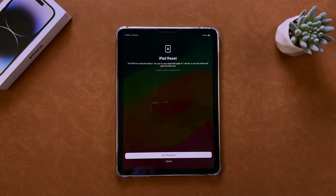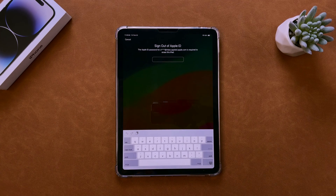Tap on it and then confirm your selection. Enter your Apple ID and the erasing process will initiate. If you don't see the erase button on the screen or it's not functioning properly, you can try our next method.